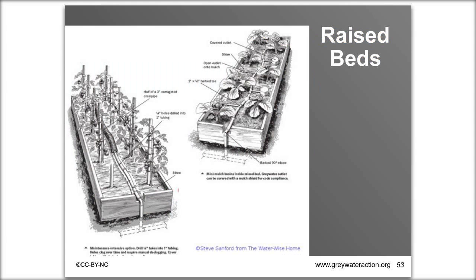Raised beds are less ideal but can usually be irrigated with an L2L system if you have no in-ground plants. If your washing machine is elevated — on a second story or raised porch — there's sufficient push to get water across the yard and up into the raised bed. Run your main line in the middle of the bed with little tees and short sections of half-inch tubing directing water to mulch basins on the sides.